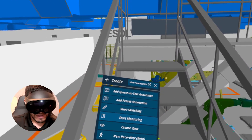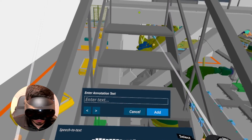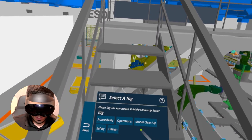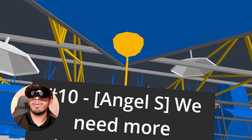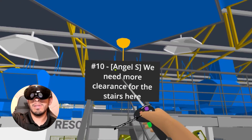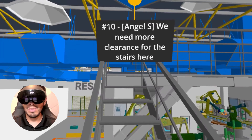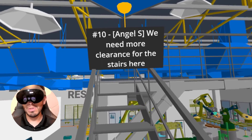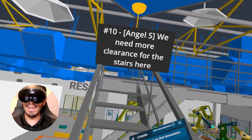So I'm going to leave a comment: "We need more clearance for the stairs here." I'll go ahead and add that, tag it as a safety issue, and place it right there. You can see I've left a comment that says we need more clearance for the stairs here. This lives within Resolve. You saw how easy it was to do using speech-to-text. Now I'm going to take my headset off and show you how Resolve's integration allows you to bring this comment into Procore as a coordination issue.